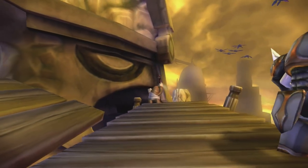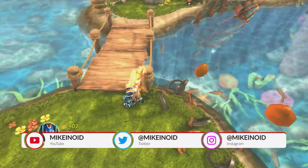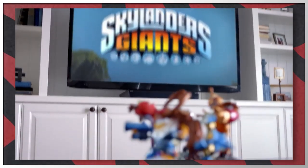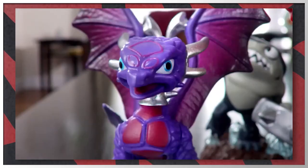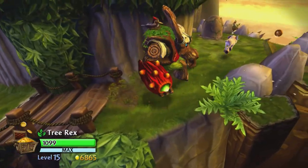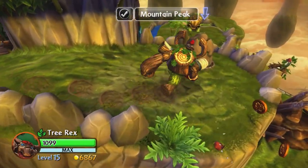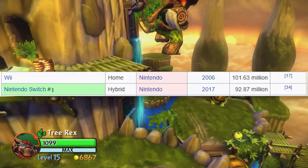Skylanders Giants was the second Skylanders game, releasing in 2012 following up Spyro's Adventure, which was a huge success in sales. Giants feature bigger figures with stronger attacks and abilities that normal Skylanders don't possess, allowing Giants to access special areas in the game. A lot of people's first Skylanders game was Giants, and most people played it on Nintendo's most popular home console at the time — the Wii.